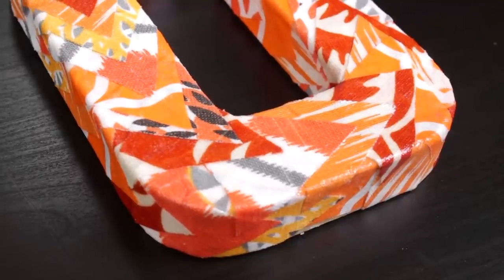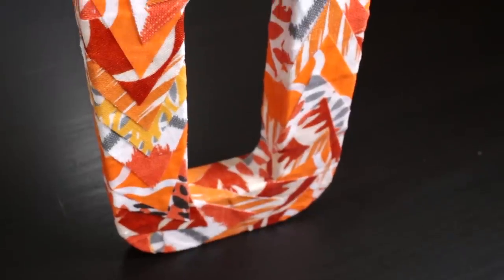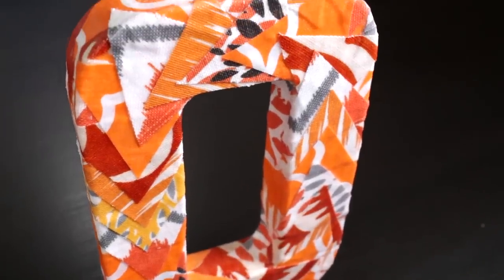Hi, I'm Clara from Online Fabric Store. Decoupage is a quick and easy way to add interest to otherwise plain surfaces like furniture, boxes, and other crafts. Mod Podge is great for gluing and sealing fabric to surfaces like cardboard, canvas, or wood. So let's get started.